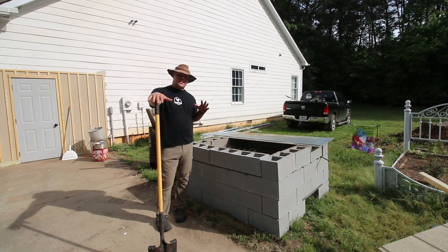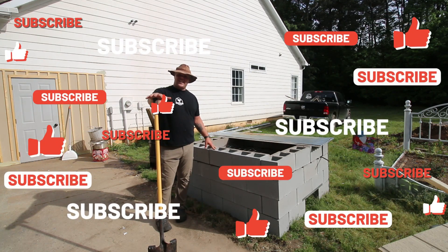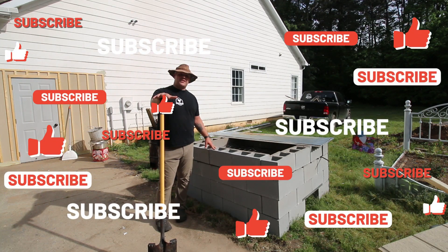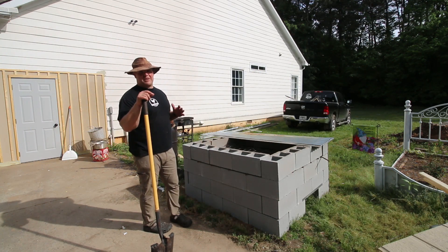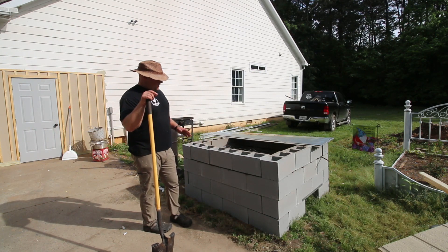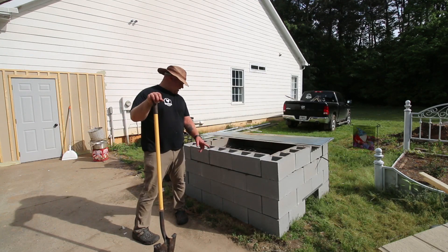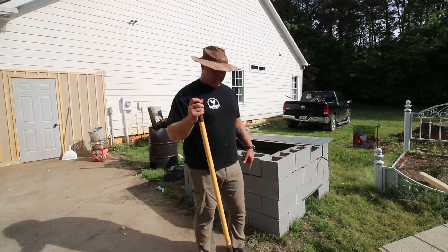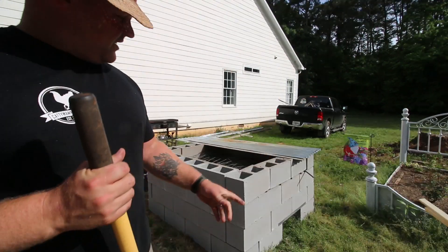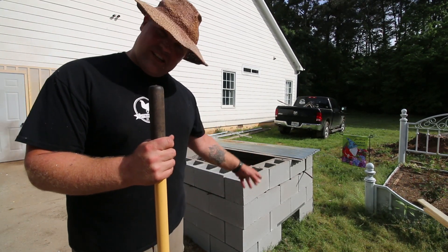I've seen a lot of videos on whole hog barbecues and building your own pits, but I've never seen one where they fully explained every aspect of it, so I wanted to do that today — just so you have a full grasp on how to do this yourself. First things first: I got 50 cinder blocks here and I did four across the bottom and about three and a half on the other side. Down here on the side I have a hole on each side so I can fire the pit on each side.